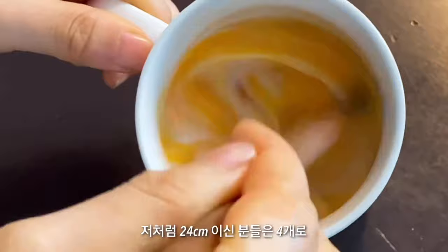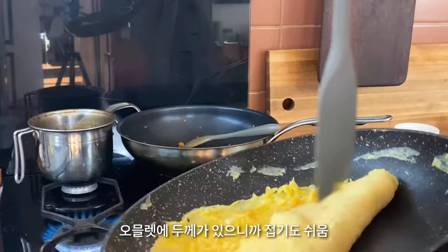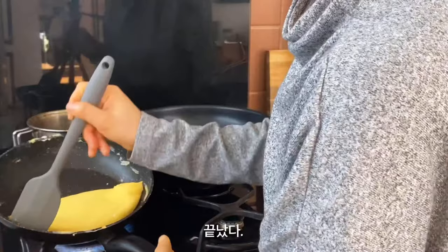When you fold the eggs, you have to hear this sound. Scramble the eggs really intensely. Remove from the heat — now. This is much easier to fold. Fold the edges and tap it. And flip it. Okay, this is done.